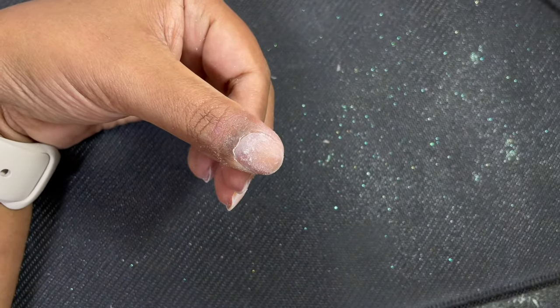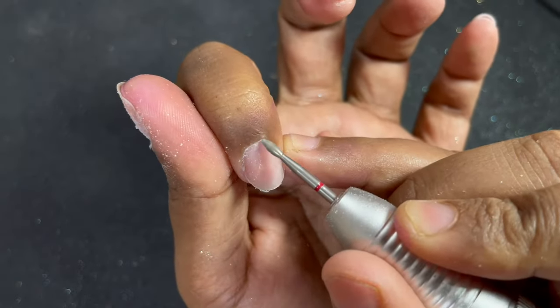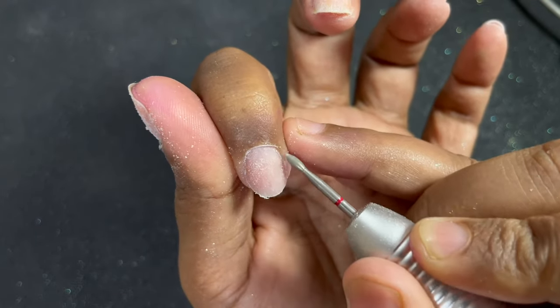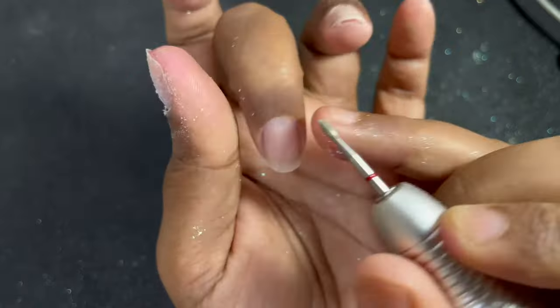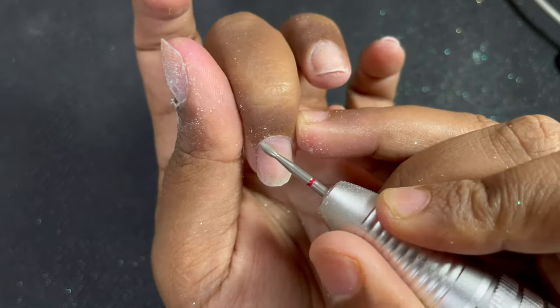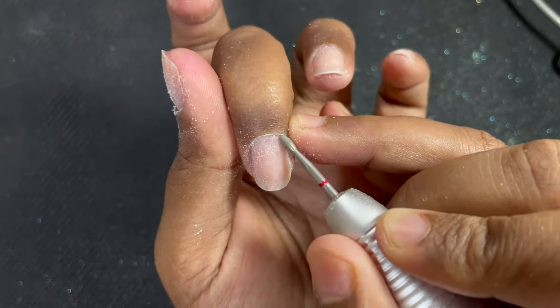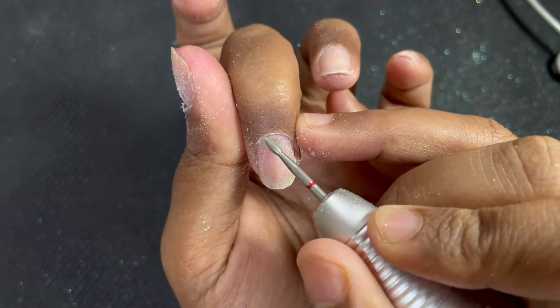I'm doing the right side of my nails, and when doing the right side I use the reverse mode on my machine. I finish all the right sides of all my fingers, then turn the machine into forward mode and do the left side.